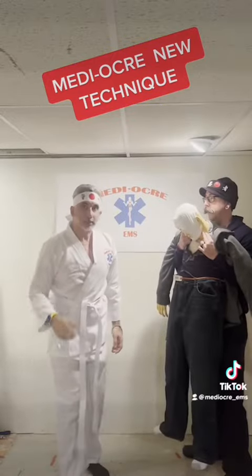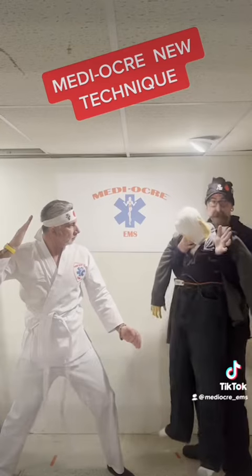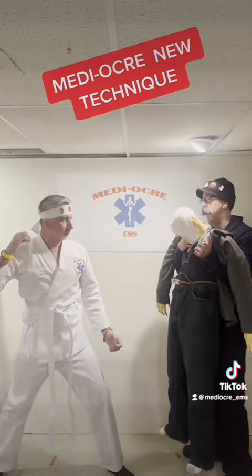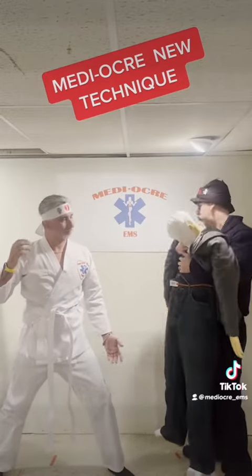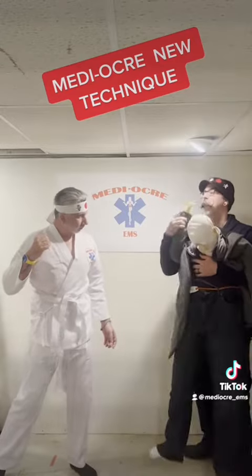He needs a karate chop — no, no. What he needs is medication, which we don't have, and possible cardioversion. And our defib is from bush.com and does not do that. So, I have an idea. Hold on, Bob.